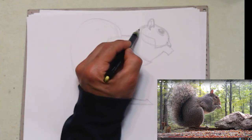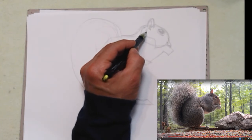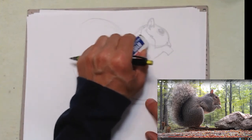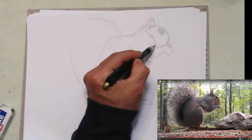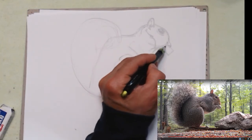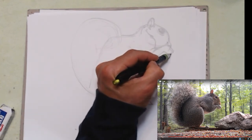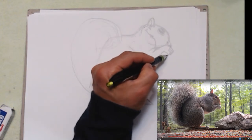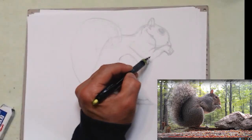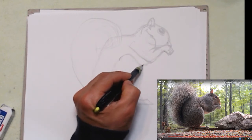Now I'm going to move over to the hand. I need to adjust — it's actually up a bit higher. I'm going to erase my previous line. It looks like there's a little bit of a folding, then it goes up to the hand. Remember, the hand is curled up. You probably could not differentiate the other hand versus the front one, but that's okay — we do what we see.